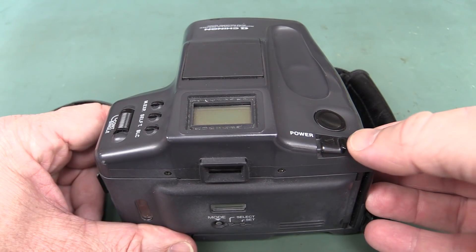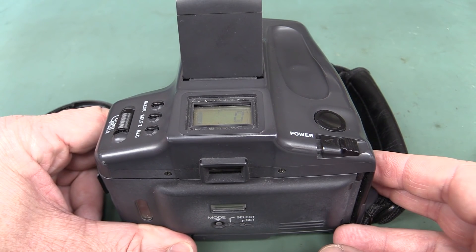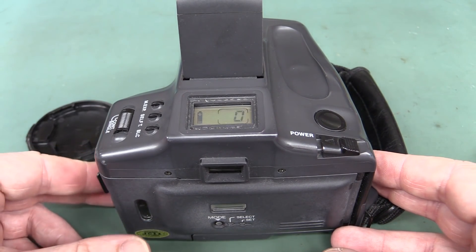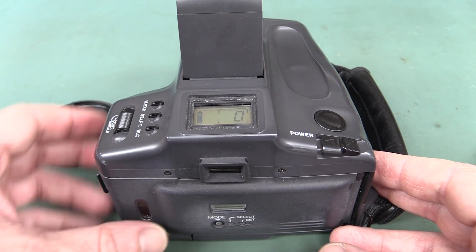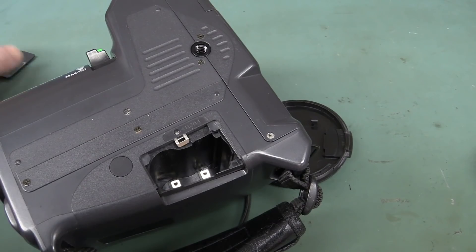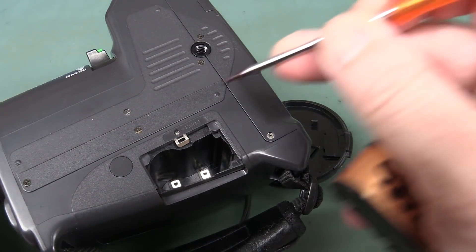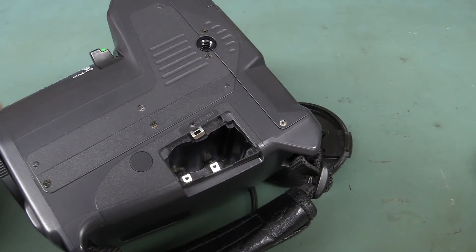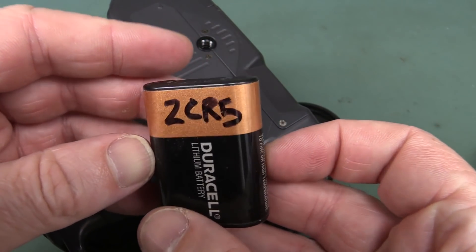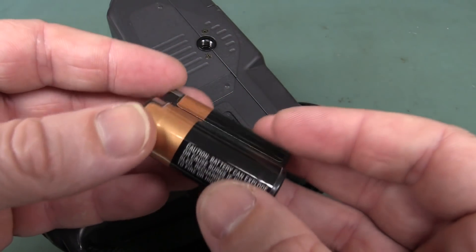Let's turn this puppy on and see if she fires up. The battery's charging the flash — it's not a happy camper. The battery cover's interesting: you've got to get a screwdriver in there to push that thing open, and out pops one of these Duracell 2CR5 lithium batteries.